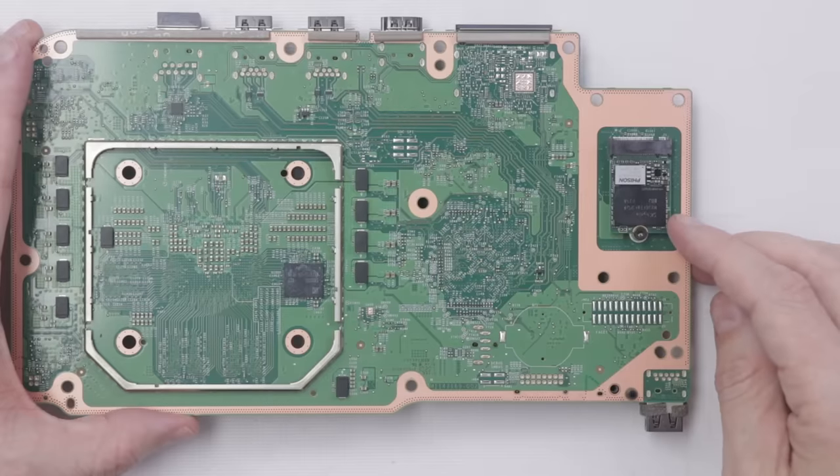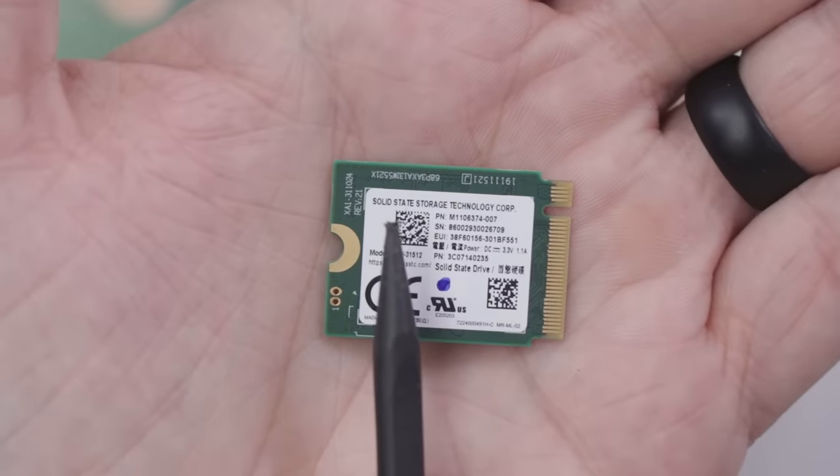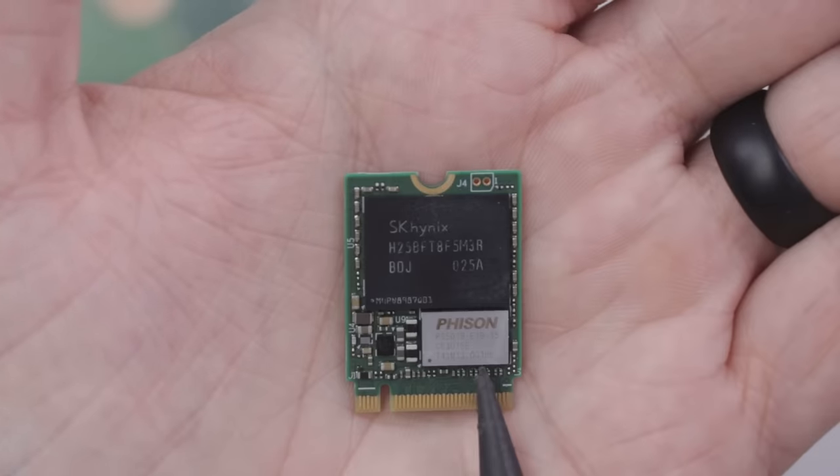Now it's time to take a look at the SSD. This SSD is made by Solid State Storage Technology Corporation. Here is the front side and here is the back side.